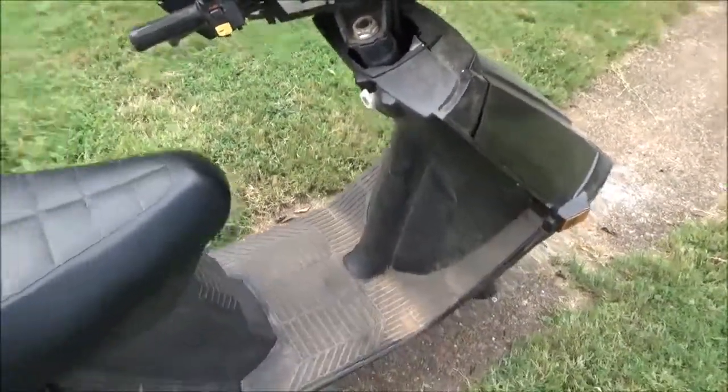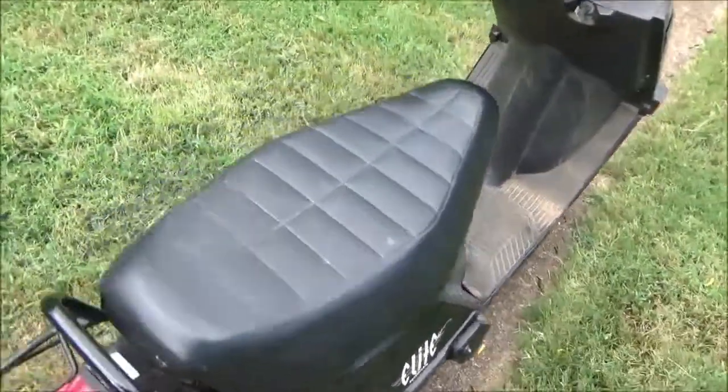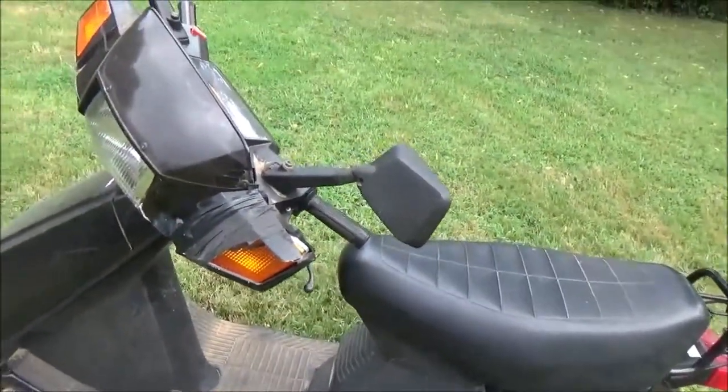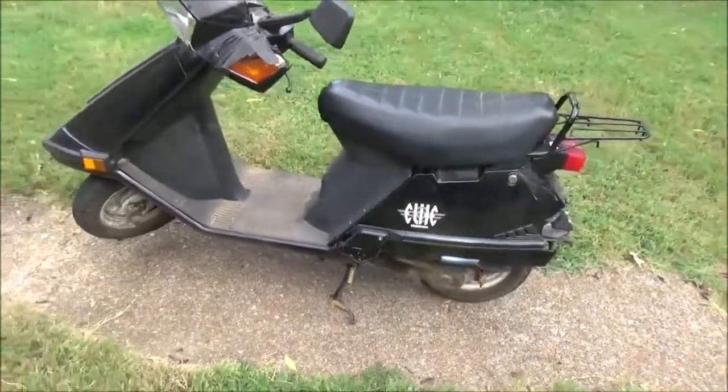I'm fixing to wash it and see what it looks like after that. The seat doesn't have any tears on it, as Jacob says.